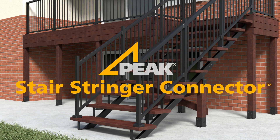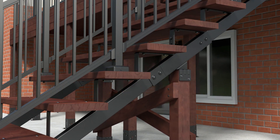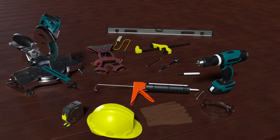Welcome to this installation video for the Peak Stair Stringer Connector. In this video, you will learn just how easy it is to install your Peak Stair Stringers and Stair Stringer Connector. First, let's look at the tools and safety equipment needed to successfully install your Stair Stringers and Stair Stringer Connector. Now, let's get started.